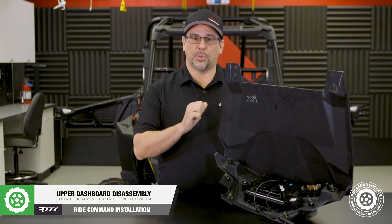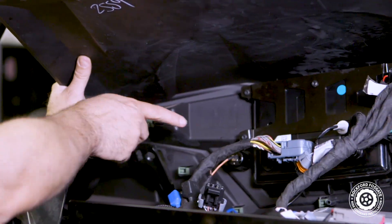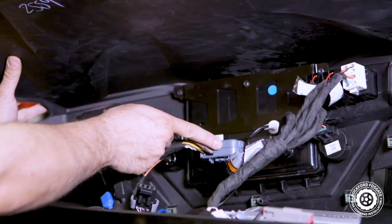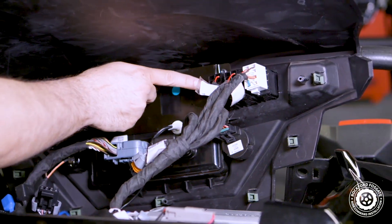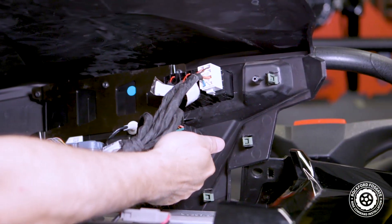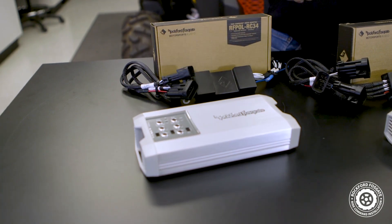As you can see, our UTV is prepped and we're ready to install the RideCommand interface. Just like our other installation videos, when removing the upper dash panel, make note where each harness attaches. This will be especially important during the reassembly process. For Stage 3 and Stage 4 kits, we'll be using the RFPole RC34 interface.